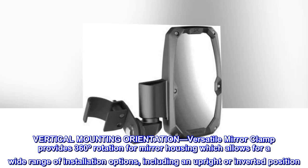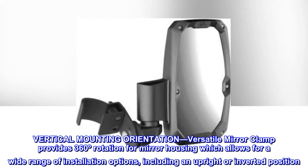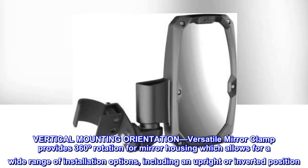Vertical mounting orientation. The versatile mirror clamp provides 360-degree rotation for the mirror housing, which allows for a wide range of installation options, including an upright or inverted position.